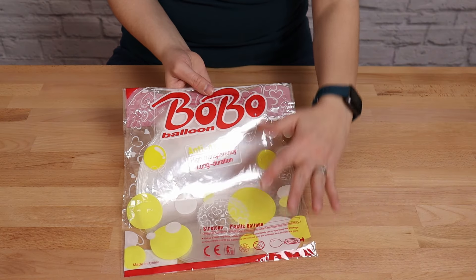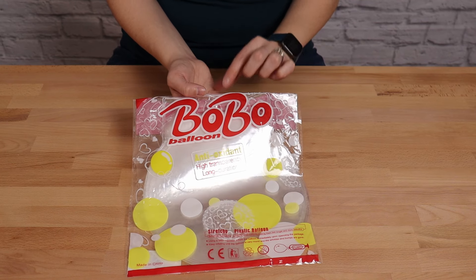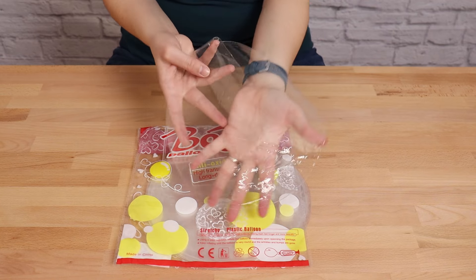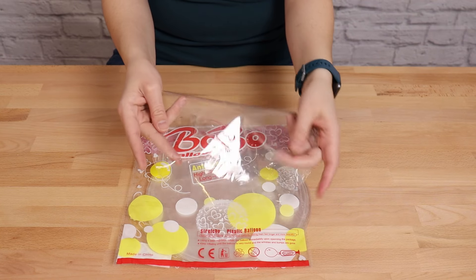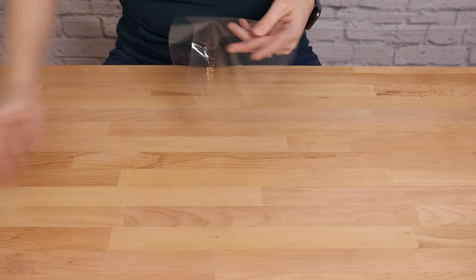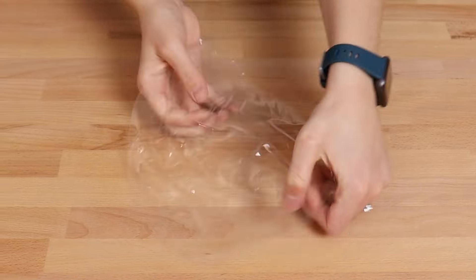The first thing we need to do is prepare our bubble balloons for stuffing. I'm using a 24-inch bubble balloon today, and to get these to reach their full size we have to do a little pre-stretching of the plastic so that they don't pop prematurely. To do that, I'm going to hold the balloon between my two hands and firmly stretch it across the center point.